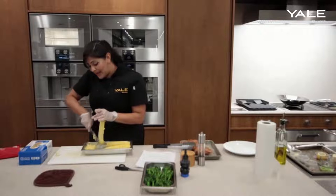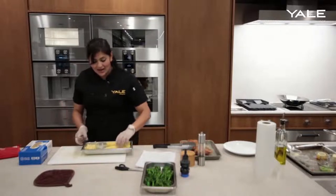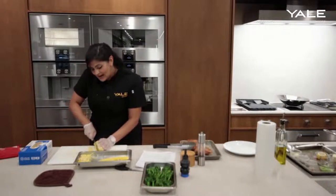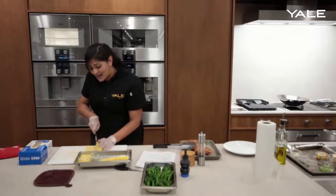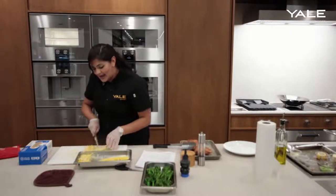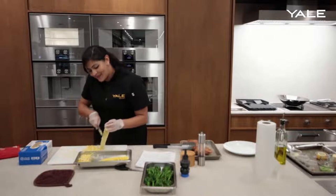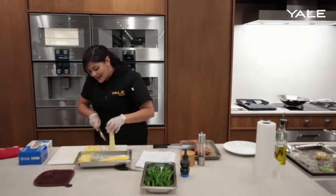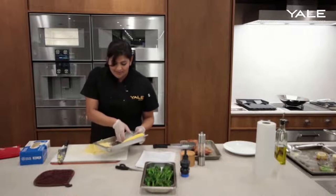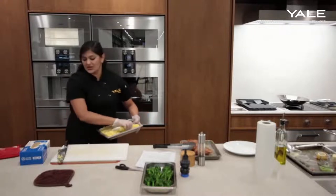A lot of people like to use bundt pans as well — that is a great method. Another way I've seen people do it is just to place the corn right on the cutting board and cut lengthwise like so — again, another great method. It totally depends on your comfort level and what sort of tools you might have available in your kitchen. I feel like I can never really get all the kernels that way, but again, it's your own comfort level.